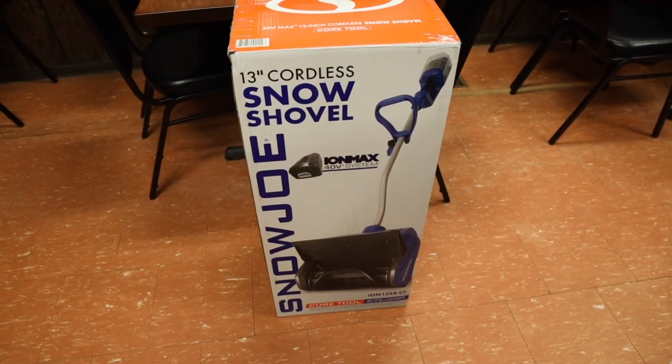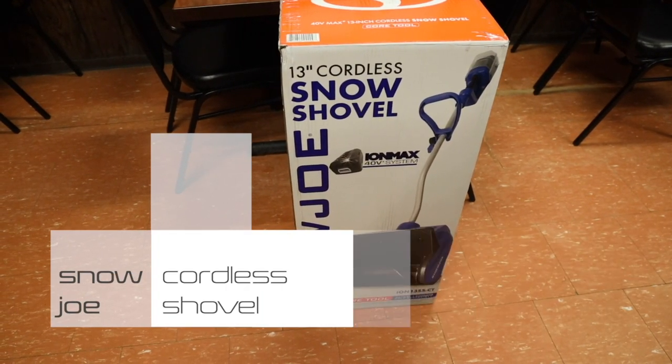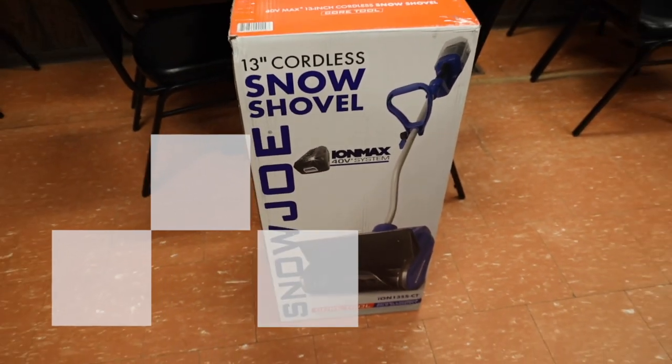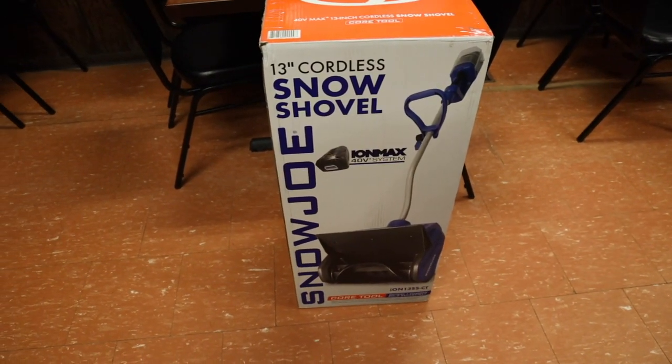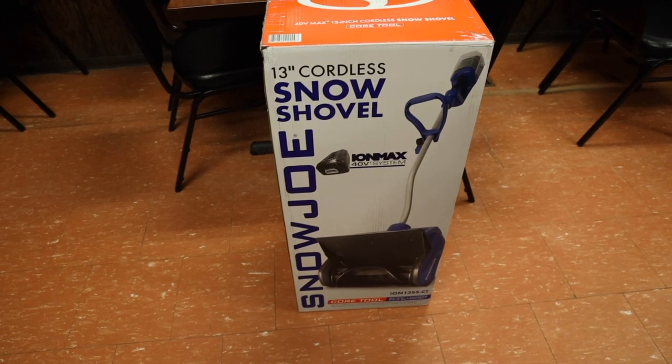What's up guys, RandomRazer here with another random product review video. Today we're going to check out potentially the next generation of snow shovels — the Snow Joe 13-inch cordless snow shovel. I thought this is a pretty cool concept, basically incorporating a single-stage snowblower in a shovel.